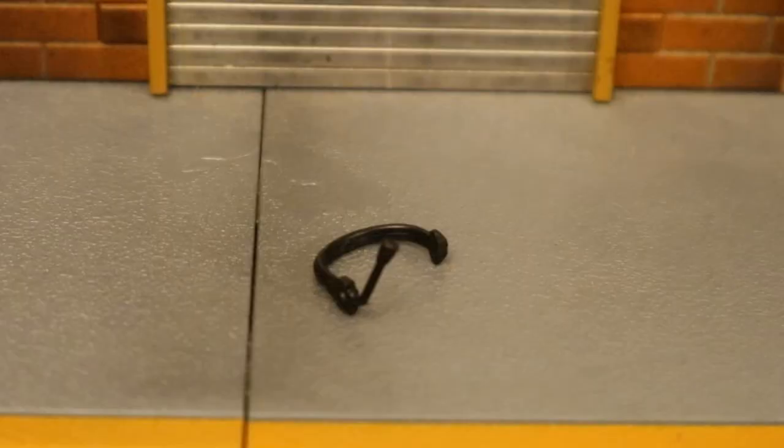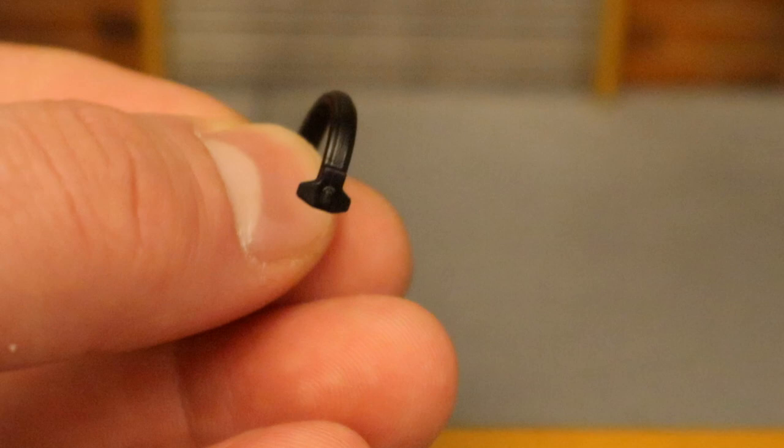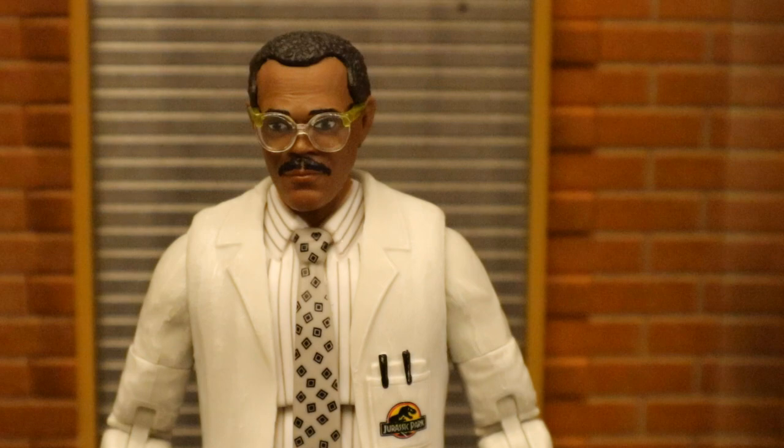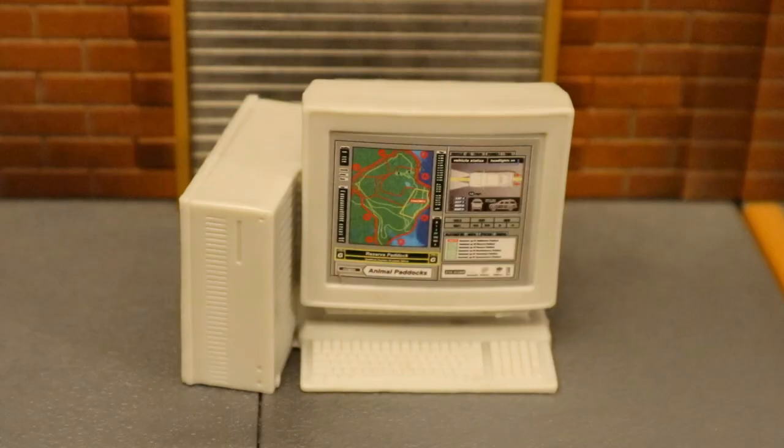Now we've got the headset. This thing is completely in black and doesn't really show the detail off — could use a little bit of extra coloring. Nothing really spectacular about it, but it is cool to have a headset for the figure. Here he is without the headset, and here with the headset on. He needs it for easy communication while using the computer.